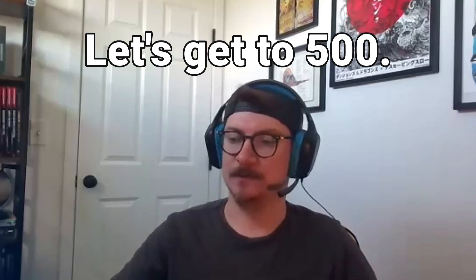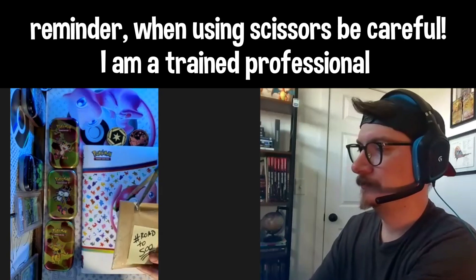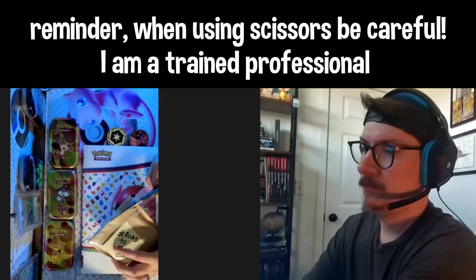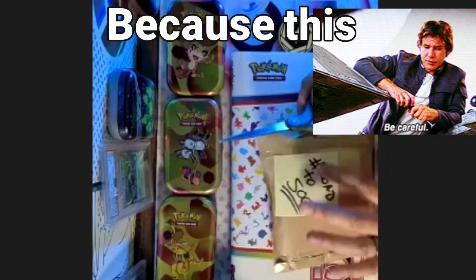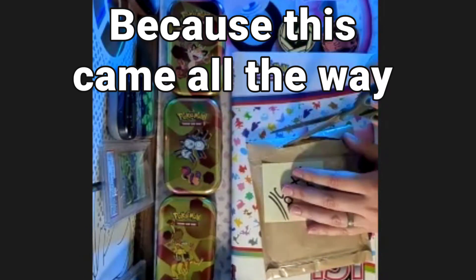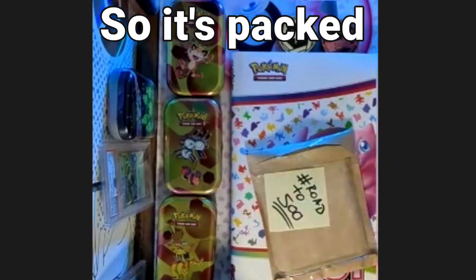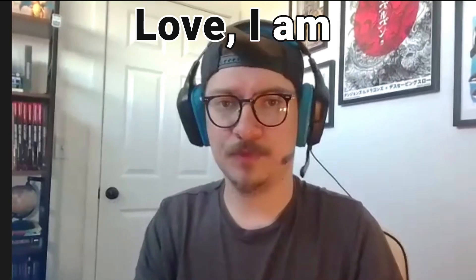Let's get to 500 - I have my scissors, here we go, let's get this open. Trying to be incredibly careful because this came all the way from Canadaland, so it's packed with care, packed with love. I'm throwing stuff around here, let's go.